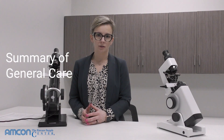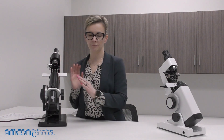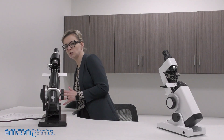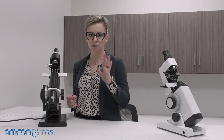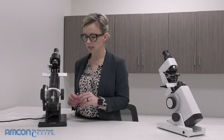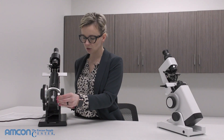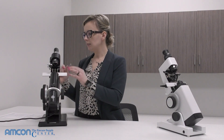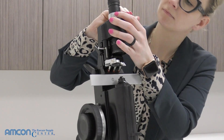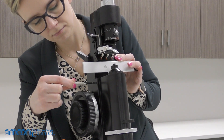To sum up general care of a lensometer — and this applies whether you're using the 6024 or the 6405 — periodically check that all of your screws are nice and tight. You'll find screws all around the lensometer. The ones most likely to loosen over time are the ones around your eyepiece, your lens stop, and the plate. Any of the other screws should not loosen up.